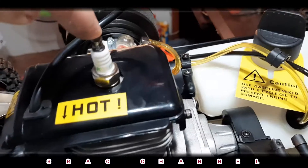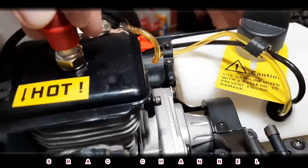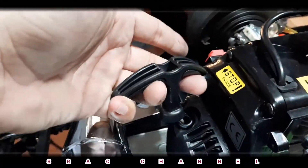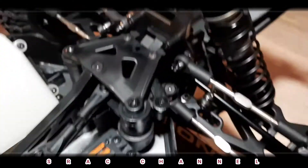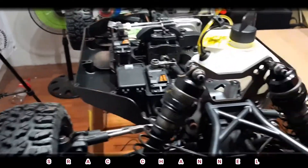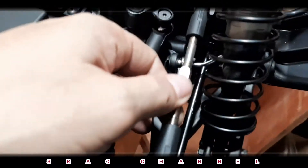Also, the pull start handle is the ergonomic type, so it fits your hand comfortably. Now let's go to the front — the front has a lights holder, so in case you want to upgrade for lights. We have a metal turnbuckle and upper links, also a big drive shaft.